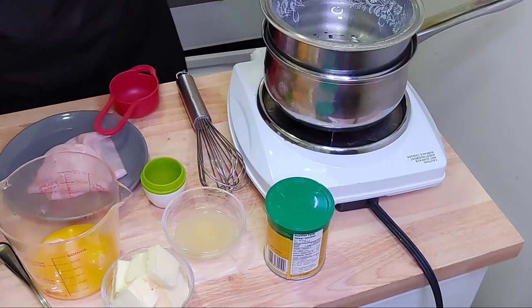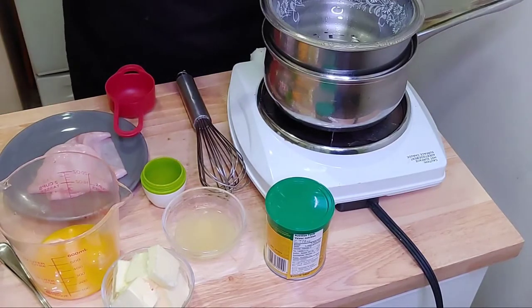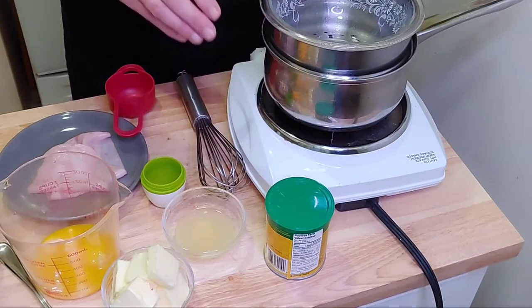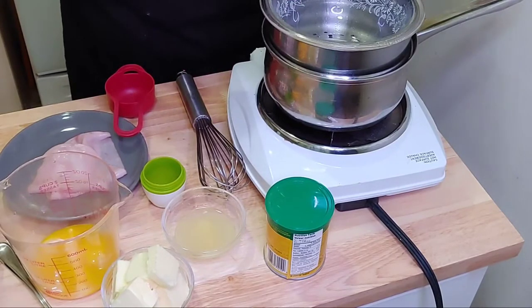For this recipe you're going to need any style of double boiler that you can get. Basically you want the bowl to be above the water level and have your water on high, then turn it down to low because you don't want your water boiling too rapidly.